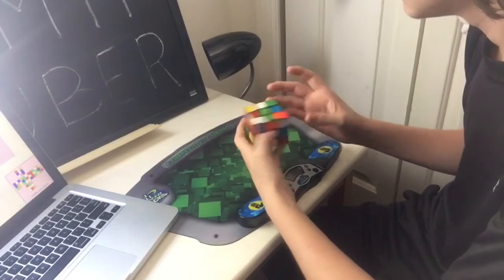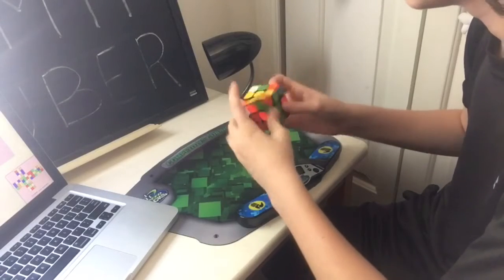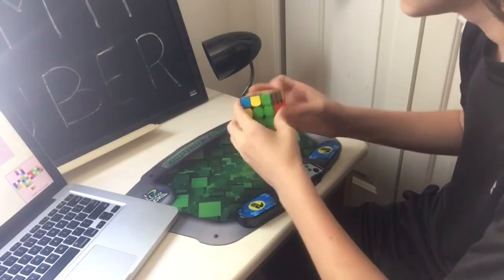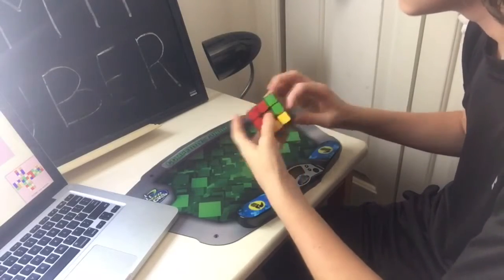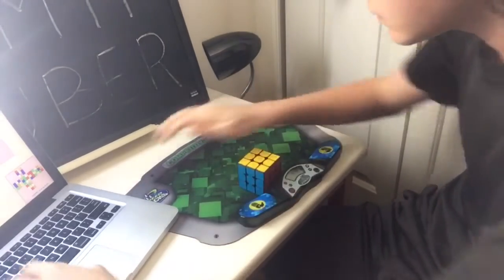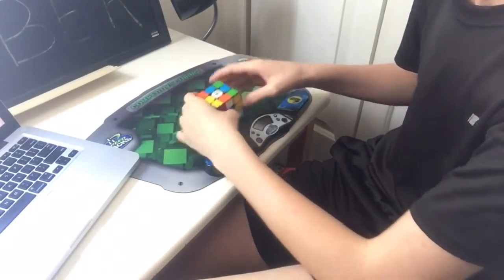All in all, my final thoughts on this cube is that it is a very nice cube, but not necessarily the best on the market. It is really expensive, and I don't think it is the best cube for everyone. I would suggest watching multiple reviews before purchasing this cube because of just how much it costs, so you know exactly what you are getting and if it is going to be worth your money.